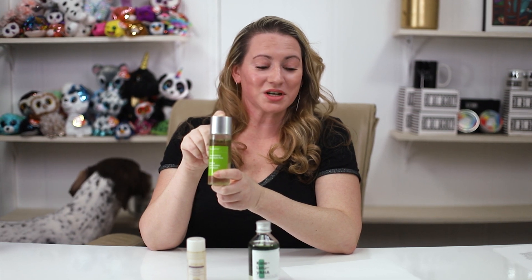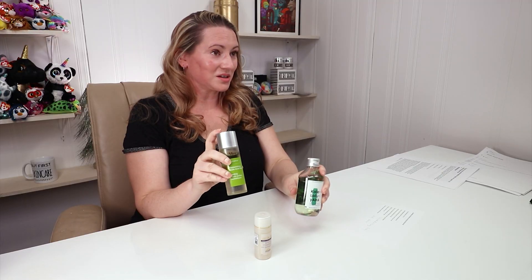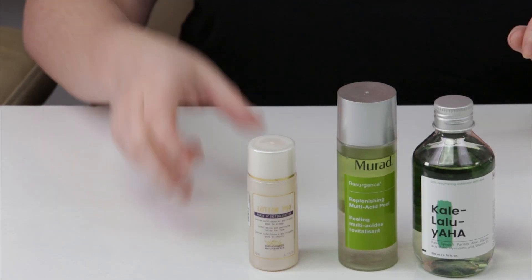Another good alternative is the Murad Replenishing Multi-Acid Resurfacing Peel. I'm on my second bottle of this one. It's a really nice toner, pretty strong, so if you're new to exfoliants it might not be the first one I'd recommend — I'd probably start with the Crave Beauty one. But this one contains really good ingredients and sometimes it's on sale. It contains a lot of different acids similar to the P50 — alpha hydroxy, beta hydroxy, and PHAs.